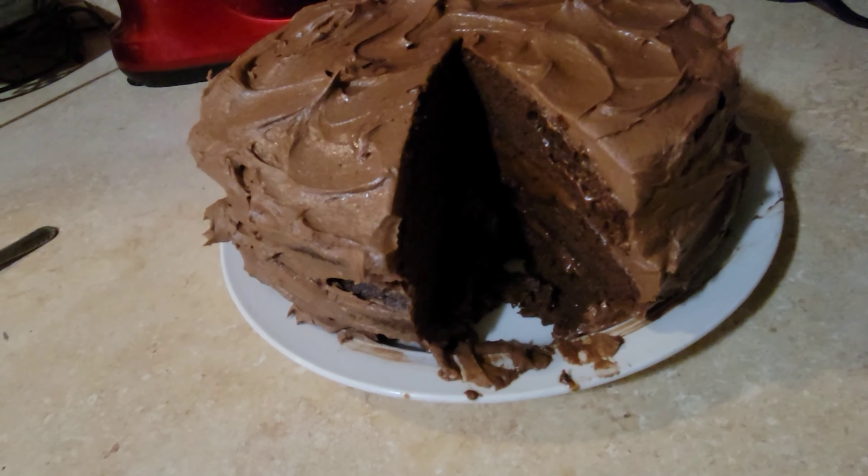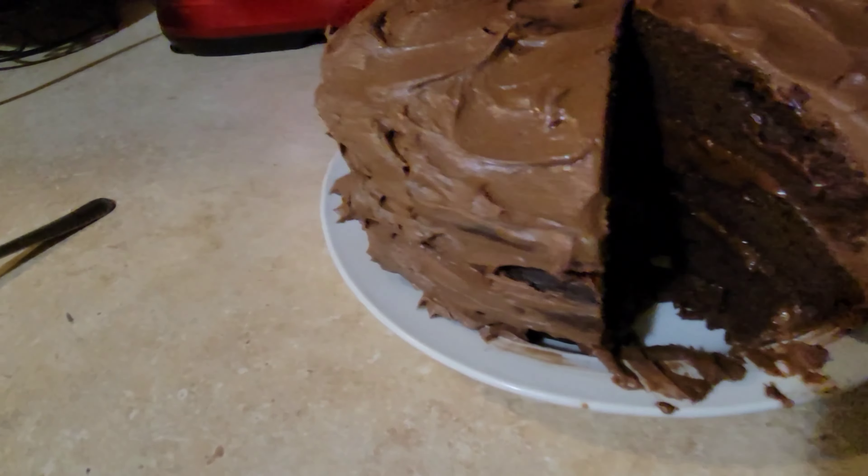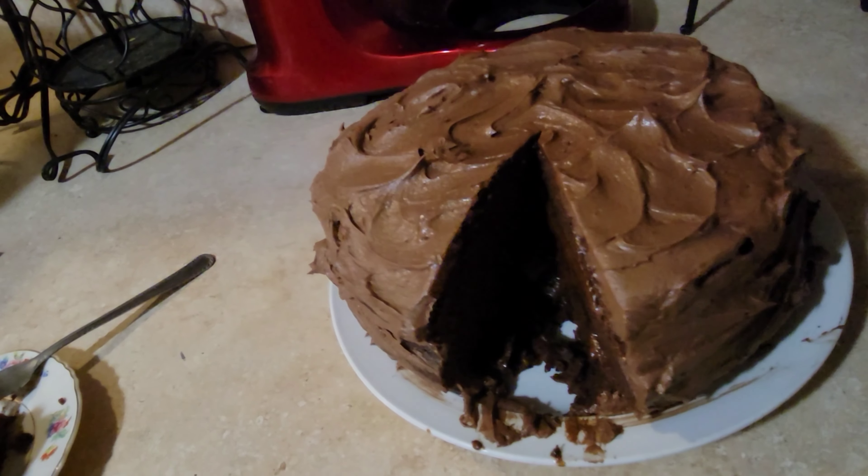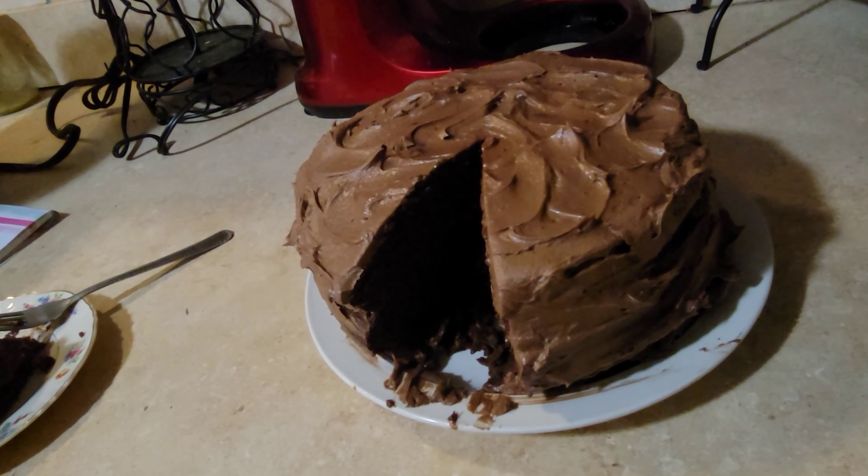Alright, well thank you guys for being here. Remember to show kindness to others, and you guys have a good evening. Bye bye. Oh, I forgot to show the inside of the cake — that's what it looks like, all finished. Alright, you guys have a good evening, bye bye.